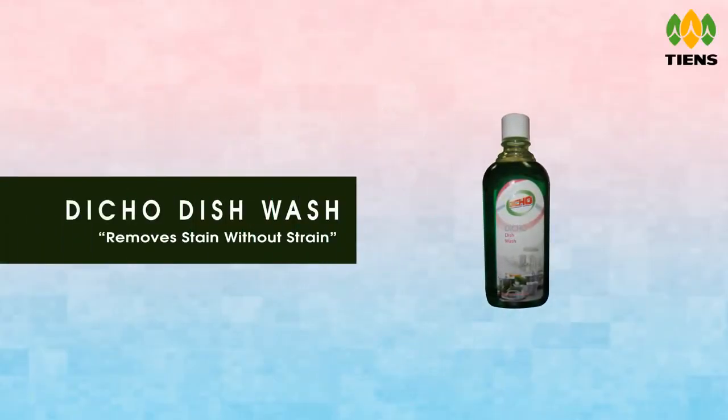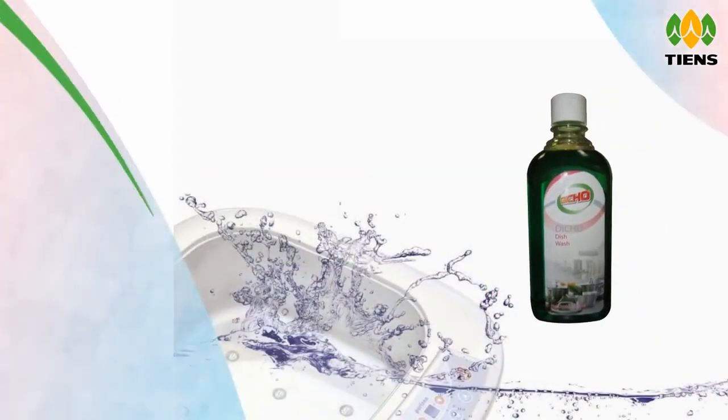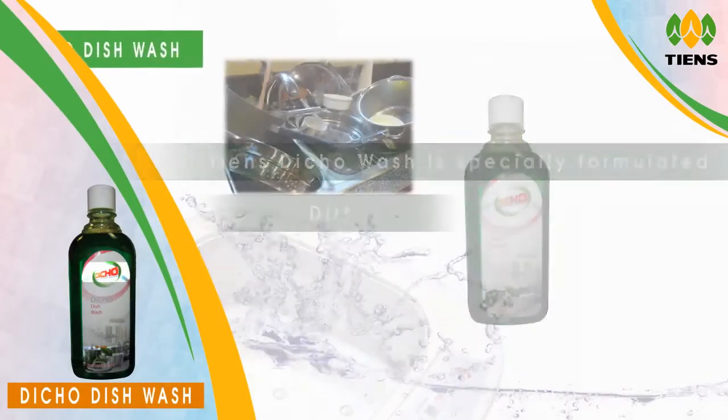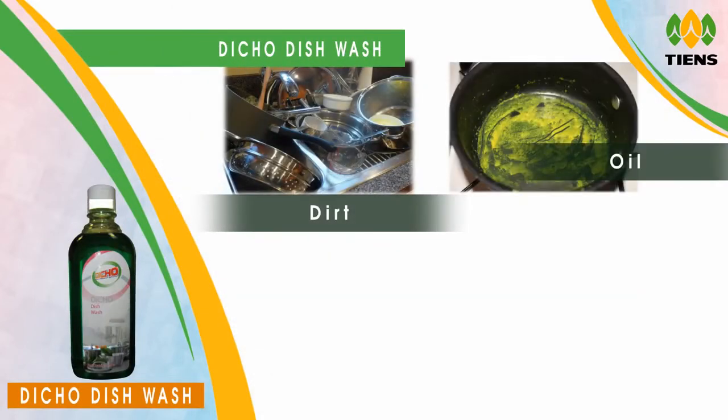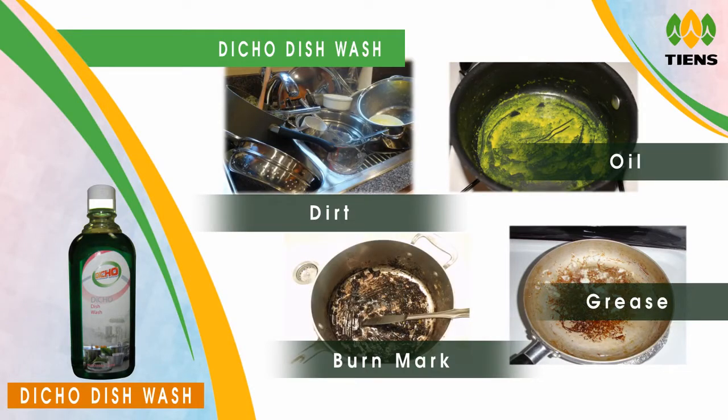DECO DISHWASH — Remove Stain Without Strain. Deco Wash is specially formulated to remove dirt, oil, burnt muck, grease, or any kind of stain on the utensils.